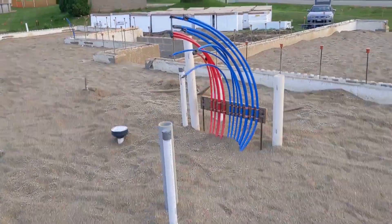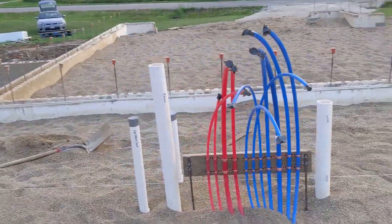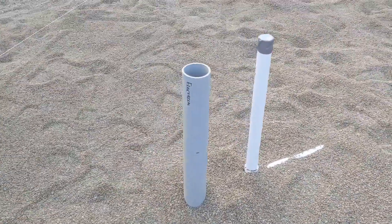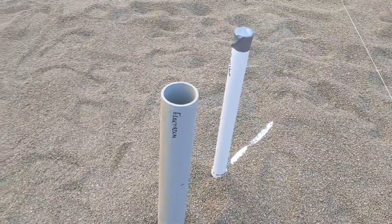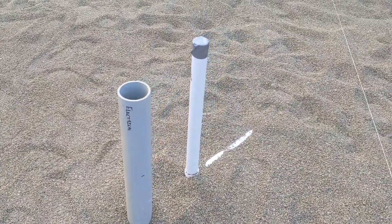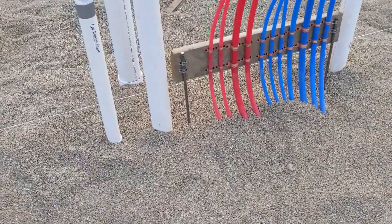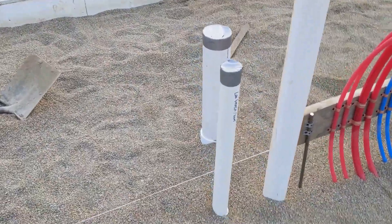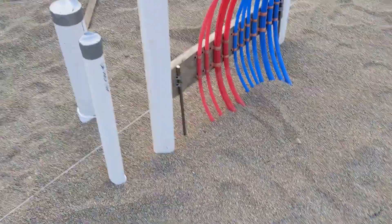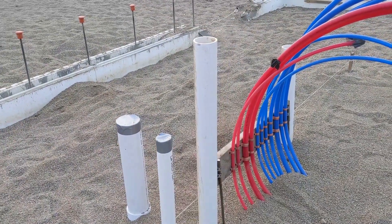Over here is the utility room — this is where everything will ultimately connect for our electrical, and the island vent in there as well. Glad that we labeled all these with Sharpie. We have our radon mitigation coming up through the utility room, and a floor drain in there.